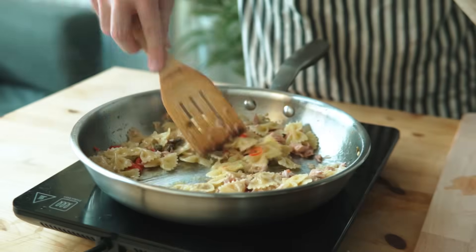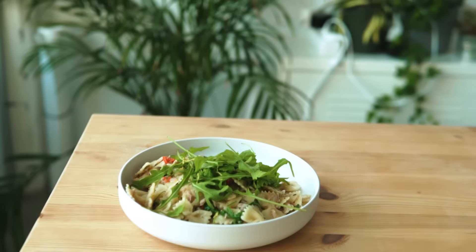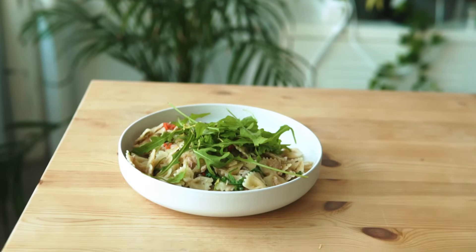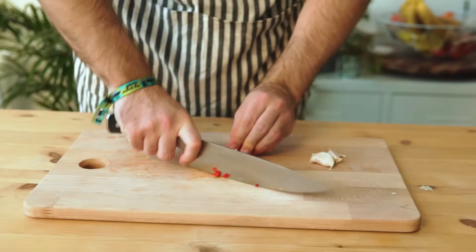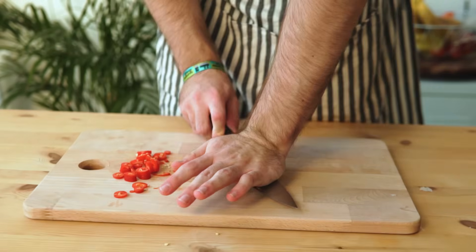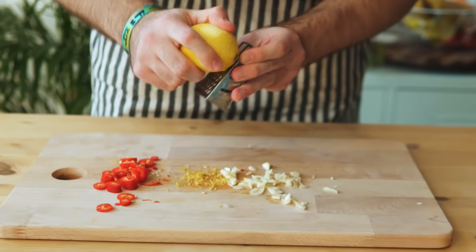An equally simple but fancier dish is this tuna pasta. I know it doesn't sound that great, but trust me, it's really something special. We'll start again by prepping our flavor base — a hot pepper and some garlic, to which I had to apply some CPR before cutting. And very importantly, some fresh lemon zest, which works really well with the tuna.